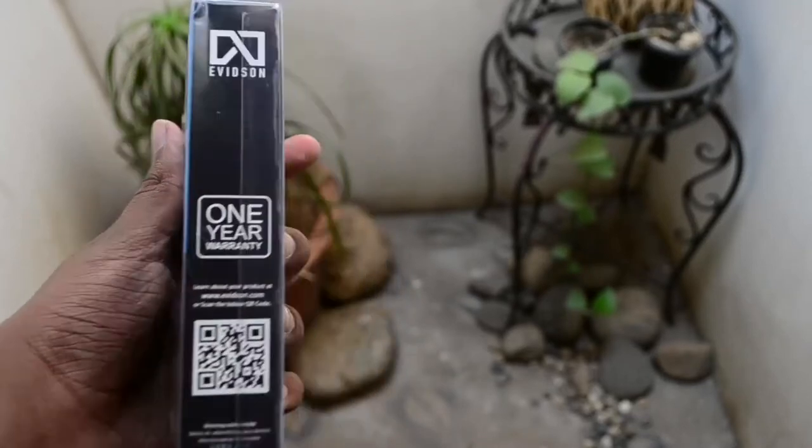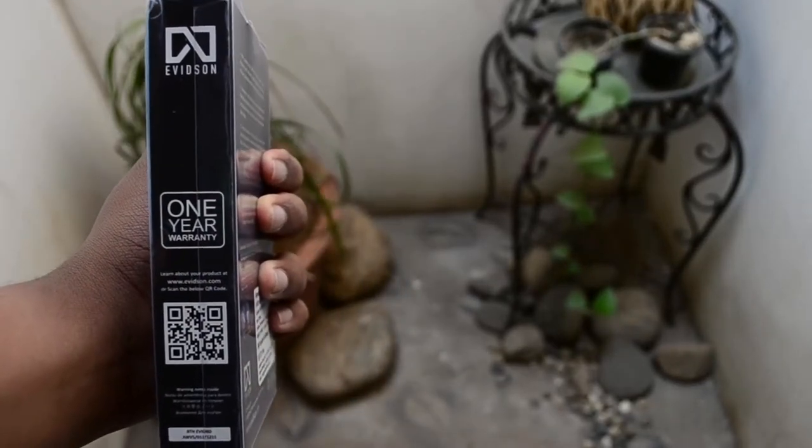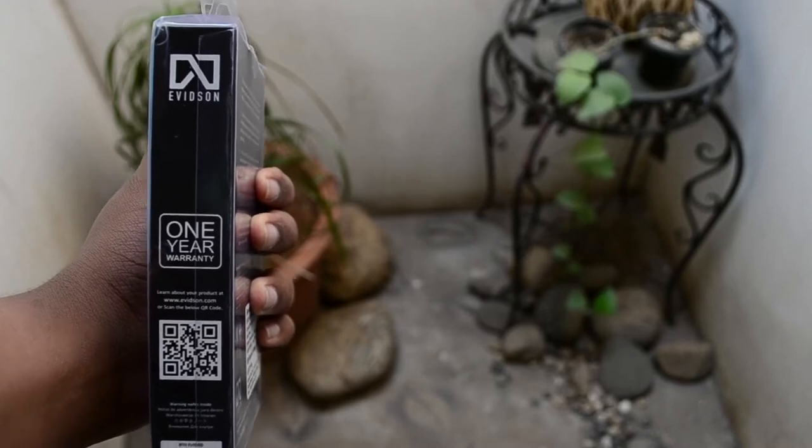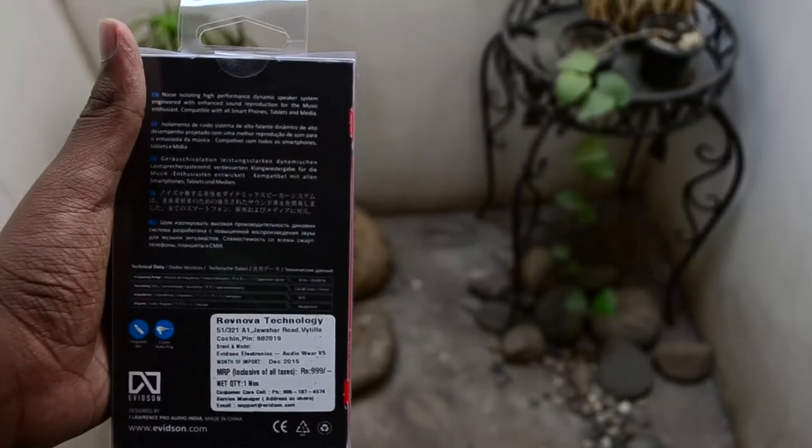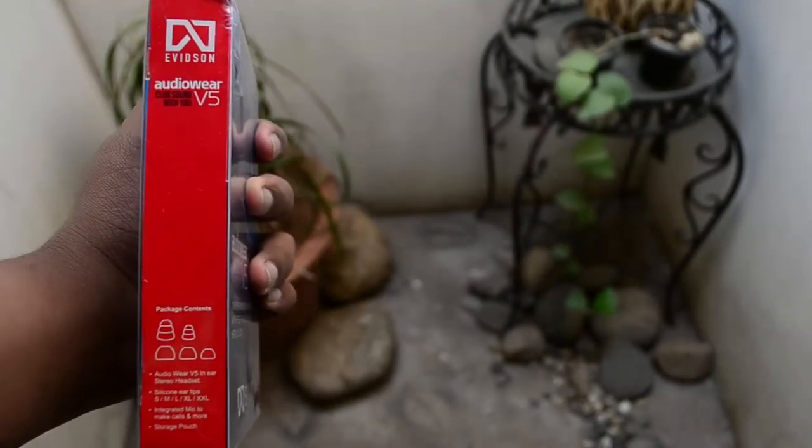Hey, hi, hello guys. Today we are gonna see the unboxing and the review of the AudioWire V5 Club Sound with you. So before jumping into anything else, let's straight go into the unboxing.